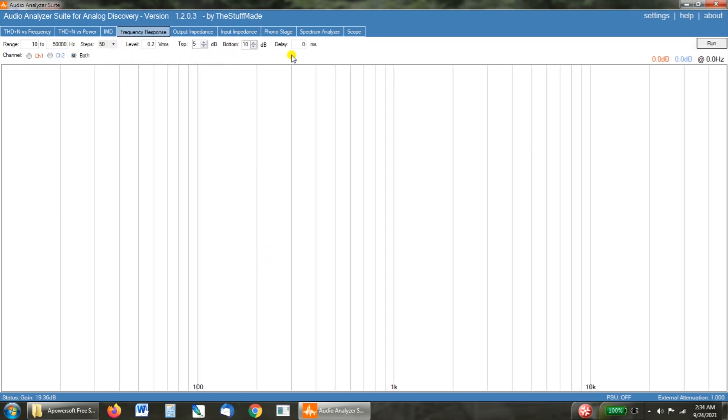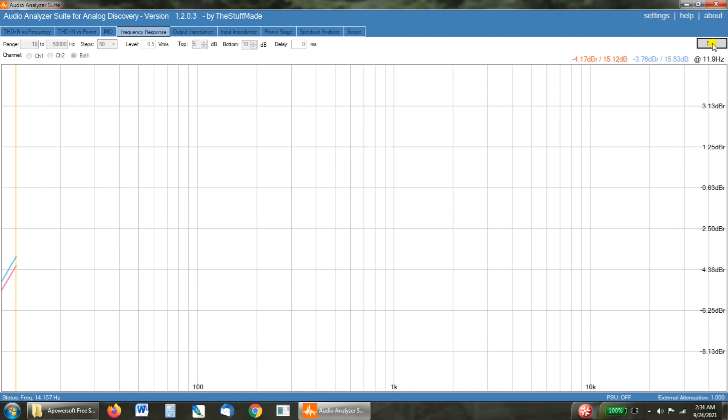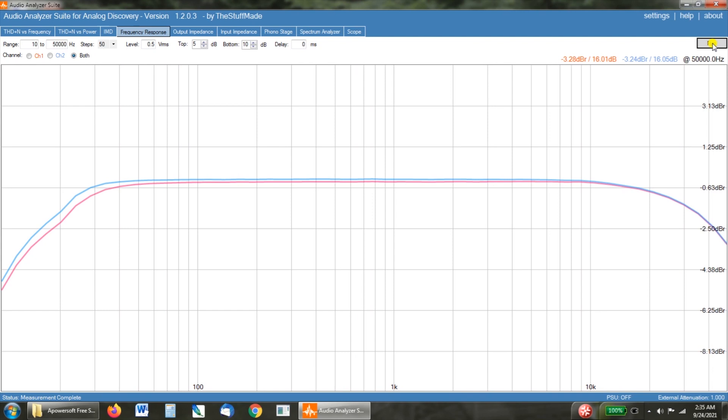Now let's look at the frequency response — I'm going to set this at half a volt and make a pull. As expected with transformers this small, down at 20 Hz we've got a little roll-off; by 40 Hz it's totally flat, and just a tiny bit of roll-off on the top end, which isn't surprising. My Klipsch RP-600M speakers pick up at about 40 Hz, and by then this thing is flat — probably why it sounds so awesome on my system.